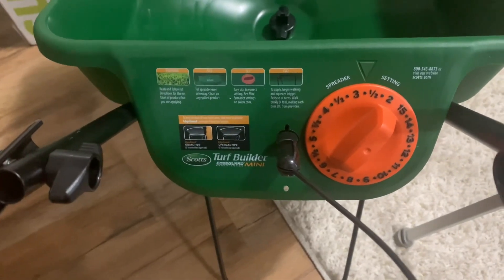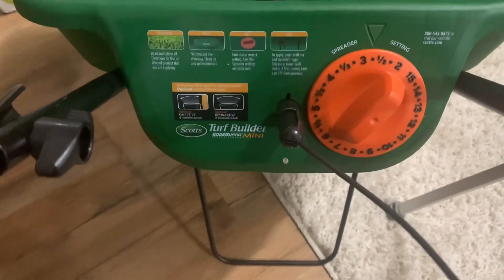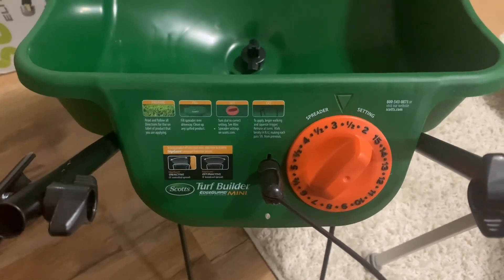That is the end of my shopping haul from Ollie's and from Amazon of outdoor items for the front yard and the sun porch. Thank you guys for tuning in and watching my video. Be sure to come back — I'm going to have some beautiful updates on my sun porch as soon as this weather breaks. You guys know what I always say — I hope to see you in the next video. Smooches!